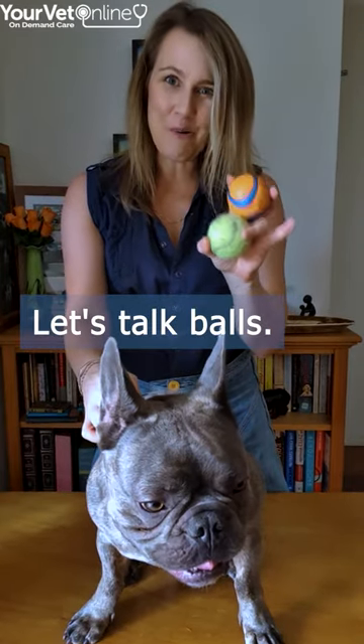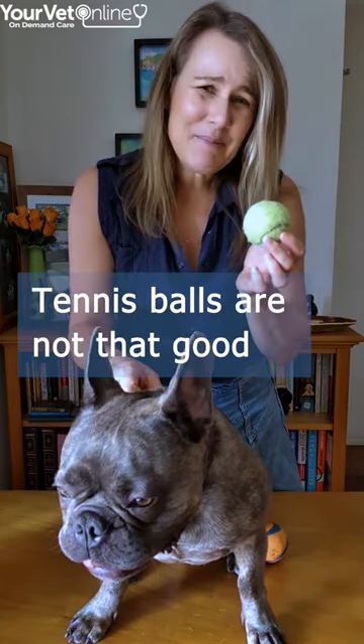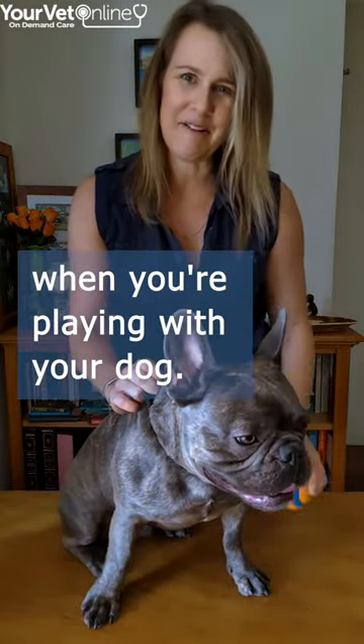Hi everyone, let's talk balls — tennis balls in fact. Mordecai loves a tennis ball, well he loves any ball to be honest. Tennis balls are not that good for their teeth, which is why we recommend that you use a rubber ball rather than a tennis ball when you're playing with your dog.